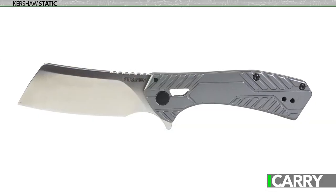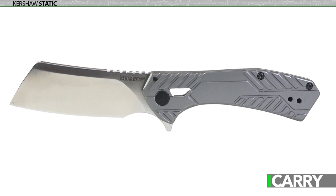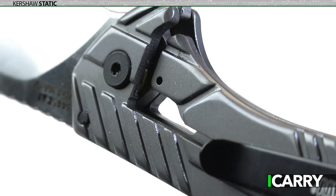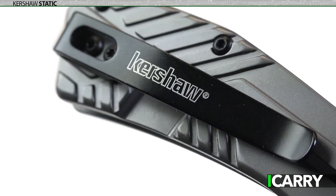Statistically, a knife built for cutting is going to be more useful than a dedicated fighting blade, and with the flipper opening mechanism and sturdy frame lock, the Static will serve you quite well. Push comes to shove, it'll serve just fine in a fight too.